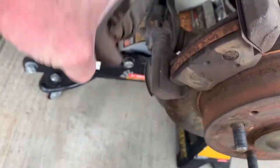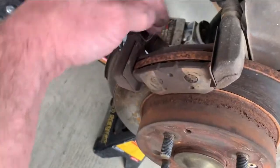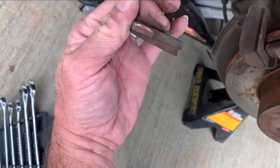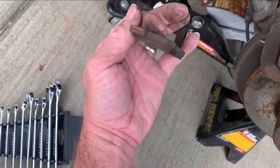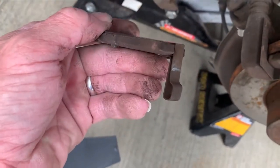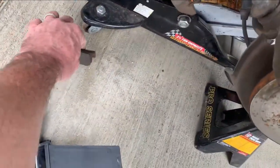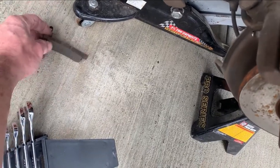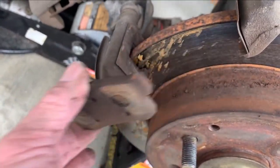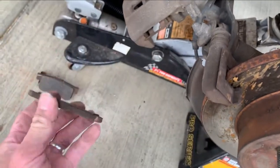Got our two bolts out, just gonna pop that off. The back brake pad just kind of peels out of there. You can see the back one still has a pretty good amount left but it's not wearing very evenly — not sure what that's a sign of. Oh, look at that right there — that's not good. This other one just kind of slides out. You can see this one is toast — completely toast.